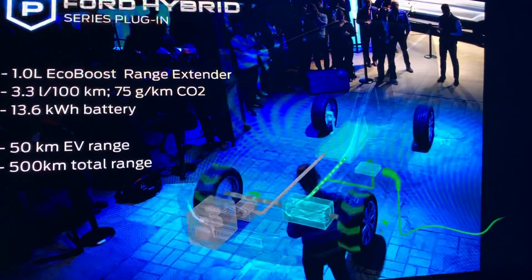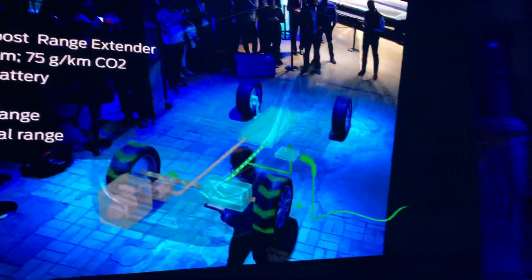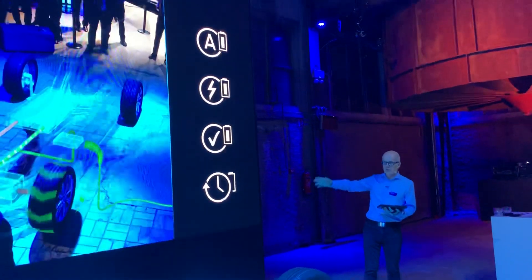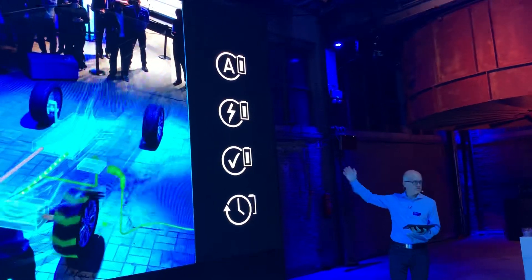Because the battery pack is under the floor, there's no compromise to luggage space or passenger space. Again, the EV modes are as we know them from the Kuga and Explorer — and this is consistent across the range.